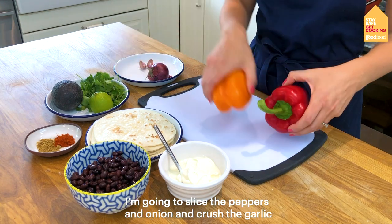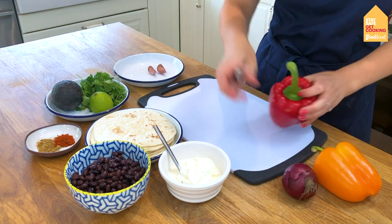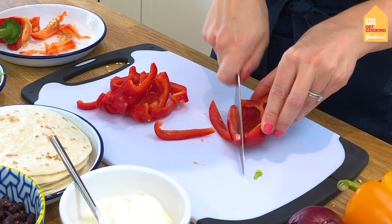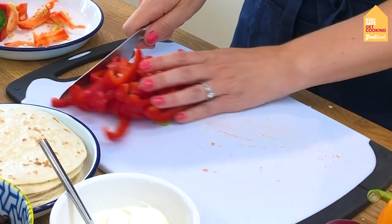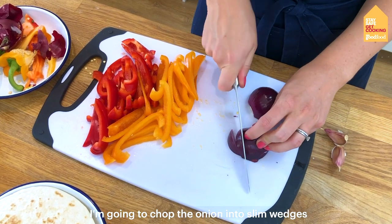I'm going to slice the peppers and onion and crush the garlic. I've sliced the peppers nice and thinly and I'm just going to chop the onion into slim wedges.